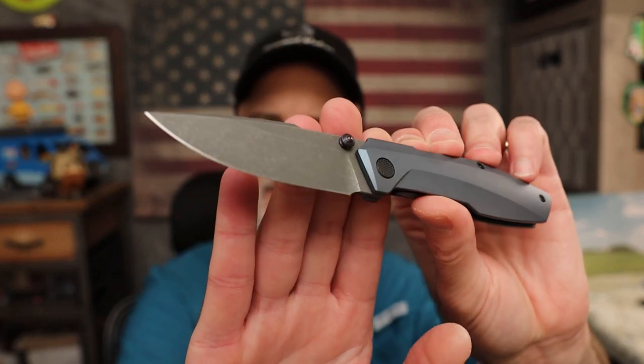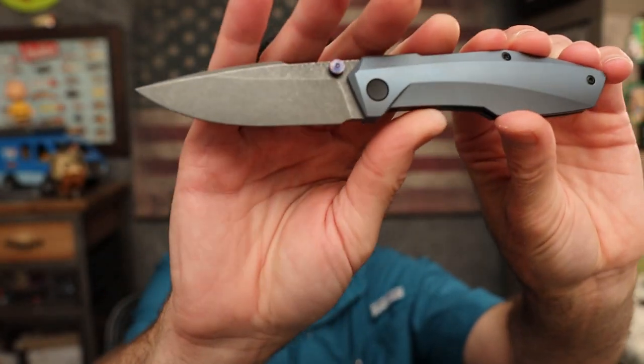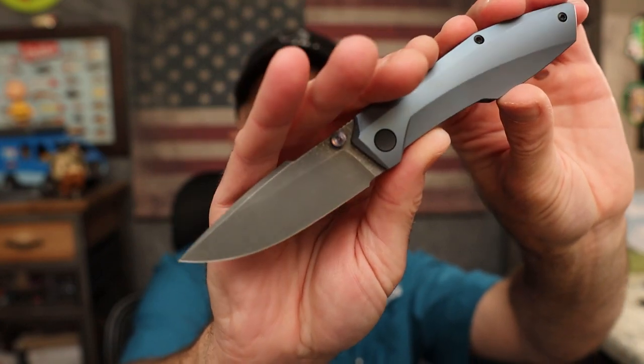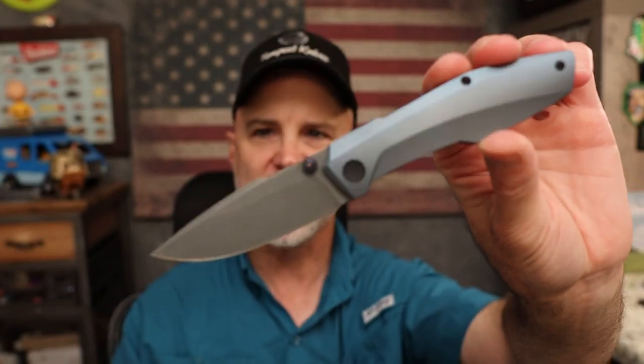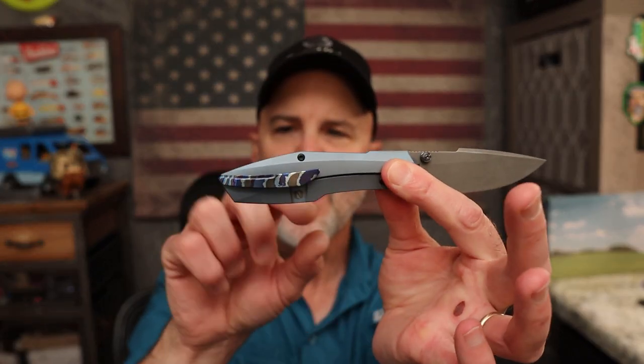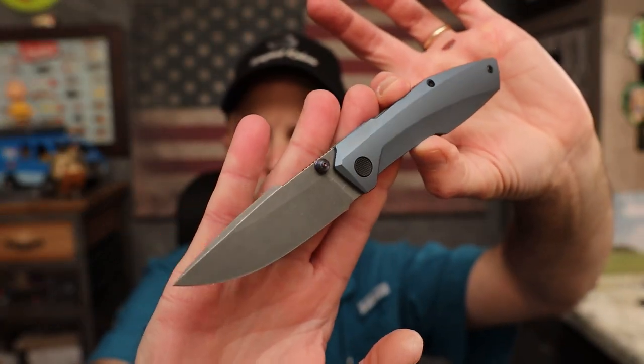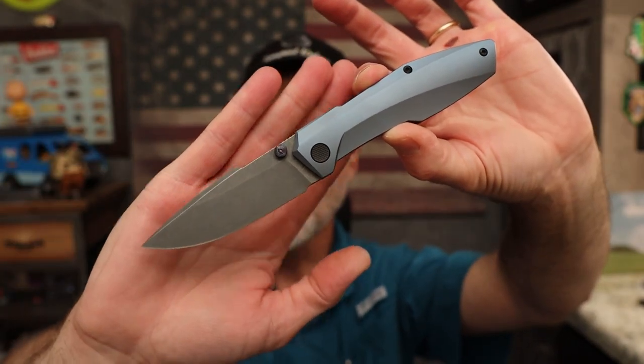This is the knife we're reviewing today: the Null Knives Raiden. I got to meet Sean from Null Knives at Blade Show — cool dude. Our buddy Andrew Hobbert sent this Raiden for me to check out. A lot of people told me I wouldn't like this knife because of the kind of squared-off area and that it's too small for me — but I've got to tell you guys, this is a fantastic knife.